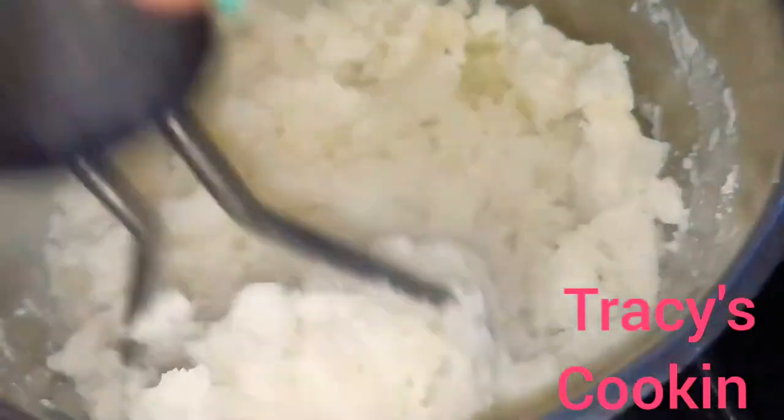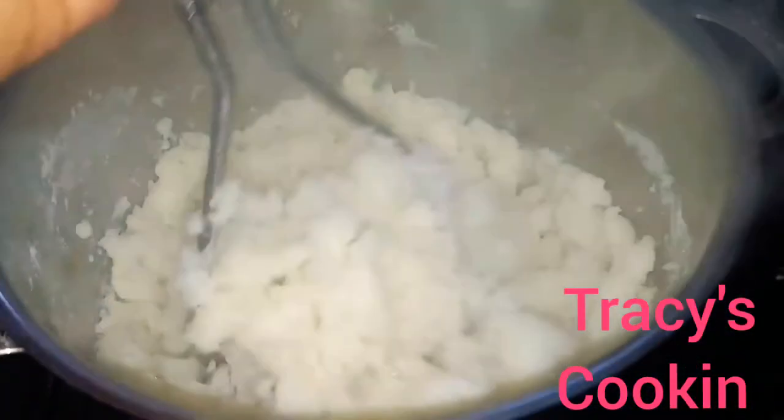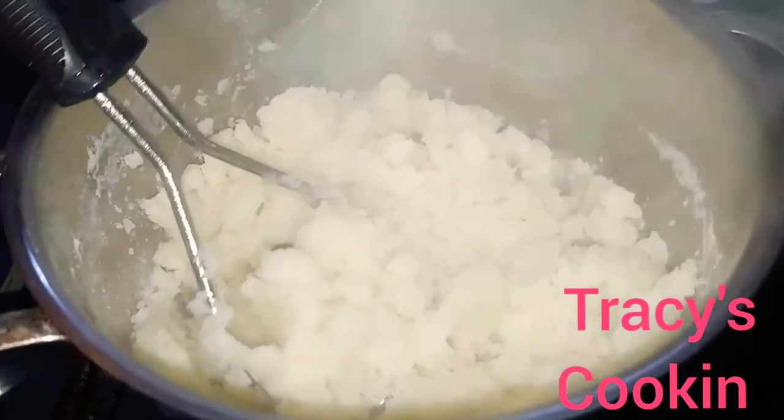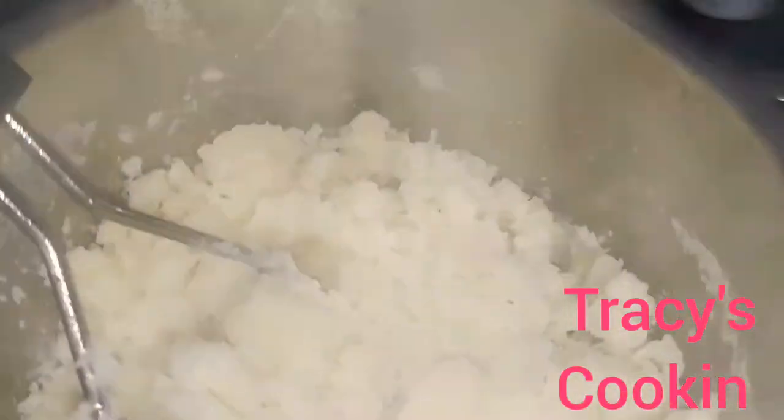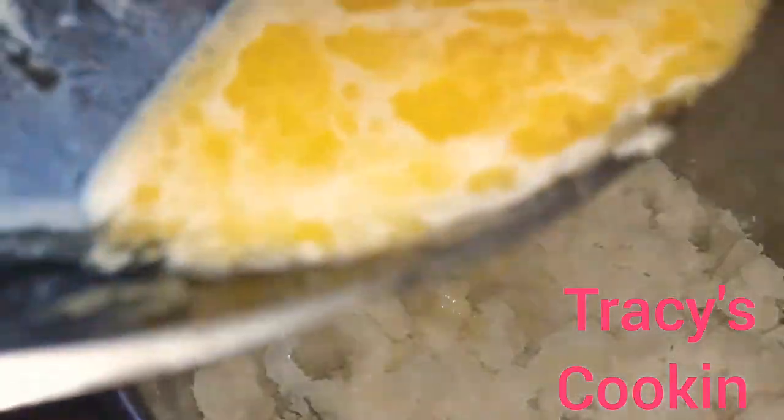Go straight ahead and mash our potatoes after straining the water off. I am mashing the potatoes in the same pot — this will keep the mashed potatoes hot. After our potatoes are nicely mashed, we are going to add our rich creamy garlic flavor sauce.